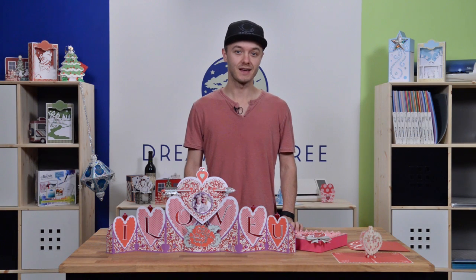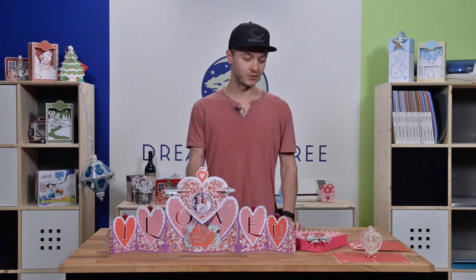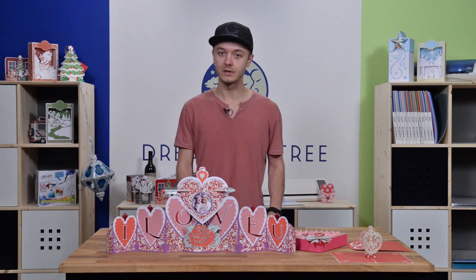Hey guys, it's Leo with Dreaming Tree and today we're going to show you how to put together these super cute and beautiful Valentine's Day projects. So let's just take a look and go through each one.